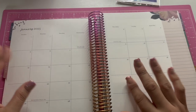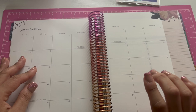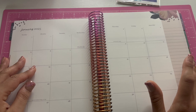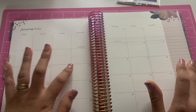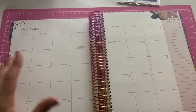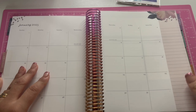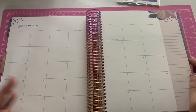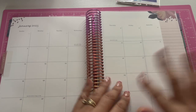When I bought these I didn't realize that they don't start until January. I mean, I could start on whatever month it currently is and just erase the dates on it. But I have the Mom Agenda coming and it has an 18-month planner, so I can actually just start in that planner until I'm ready to get into these. So here's the monthly.